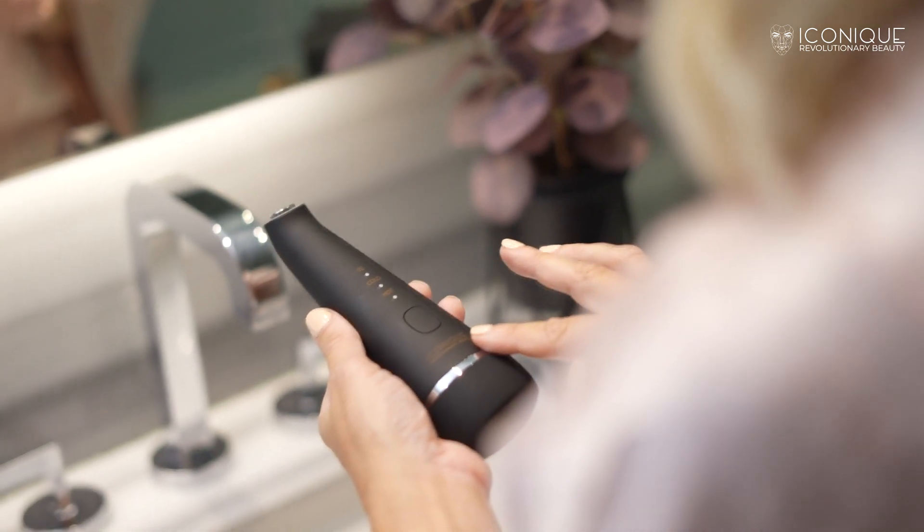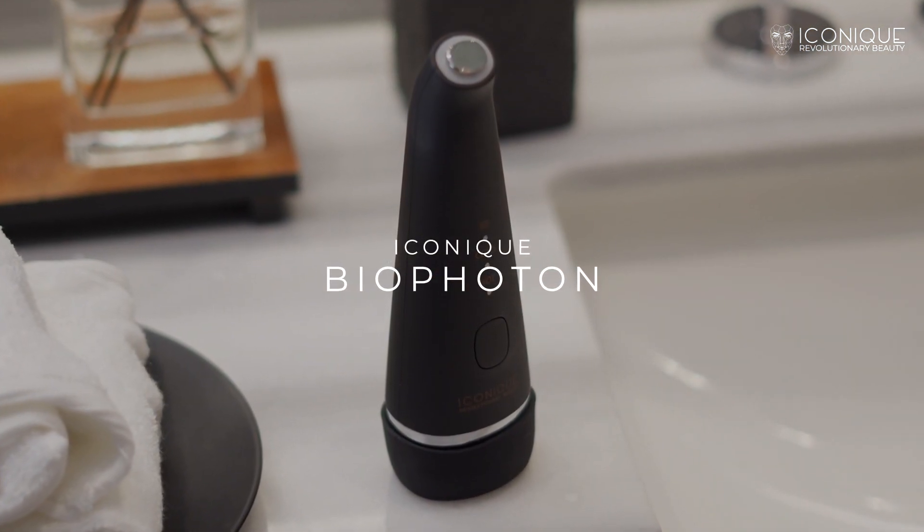Does your skin still feel dull and boring, leaving you yearning for that youthful glow and elasticity? Introducing your revolutionary all-in-one home-use device for neck, face, and eyes area — the iconic BioPhoton.